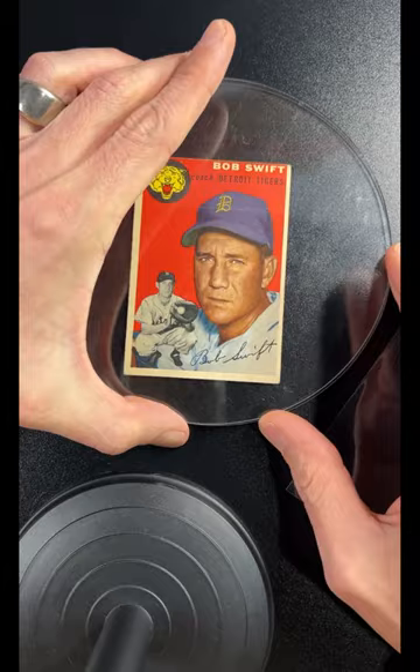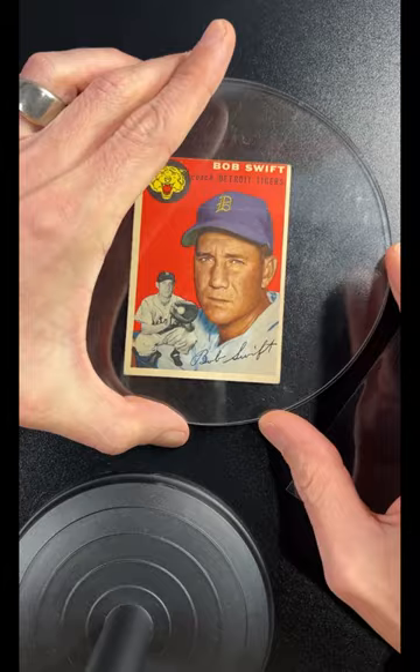This will be a big game changer for getting rid of those creases and lines in your vintage cards. I hope this helps — I'm Kurt with Kurt's Card Care.